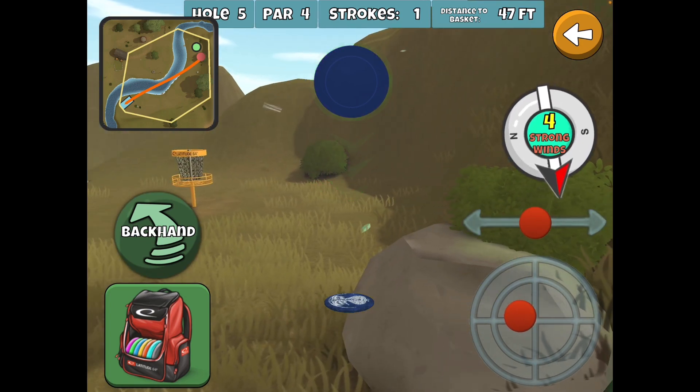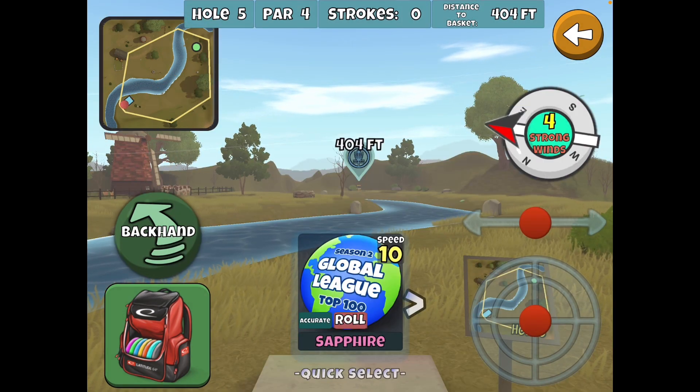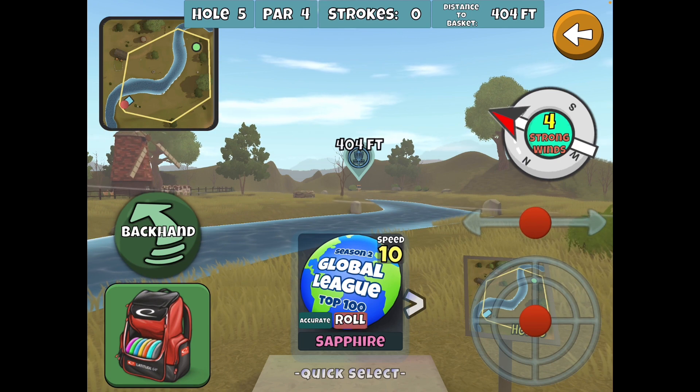With a four wind out of the right, this is the more adverse wind because it's trying to push your disc into the creek. I think you have a couple of options.